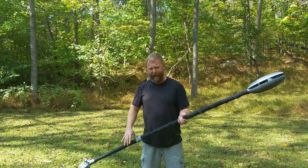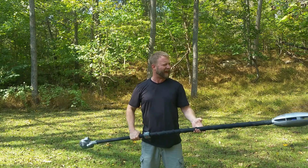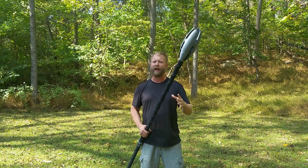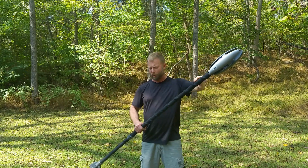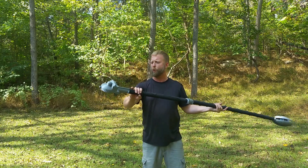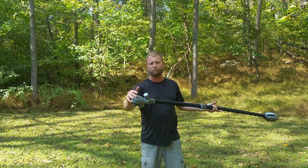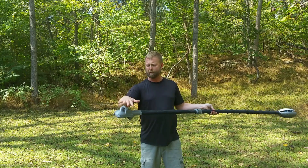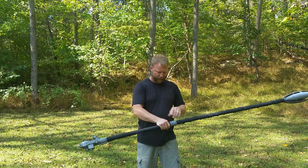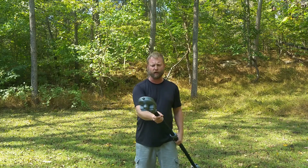I want to talk a little bit about how this thing comes together and what it's made of. It starts out as a rival weapon that has a magazine running all the way down the length of the core. At the bottom, you've got a blower fan run off of a lipo and a motor that pushes the rival rounds up the staff to the front. You load it down here.